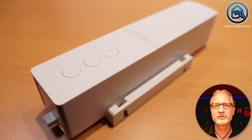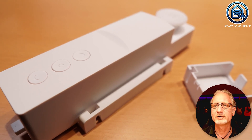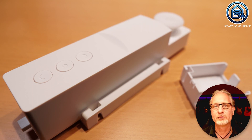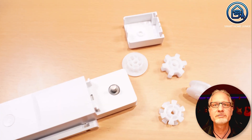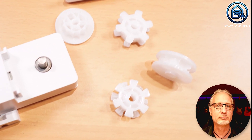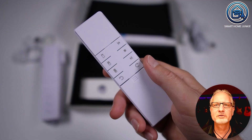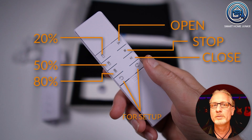In addition to this curtain motor, I was also sent a curtain motor for a roller blind with which you can operate the bead chain. This curtain motor is of the same sturdy quality as the other curtain motor. There are different types of gears supplied so that you can choose the right gear for your bead chain of your roller blind. It works in exactly the same way as the other curtain motor. The remote control has an open and close button and a button to stop opening or closing. In addition, the remote control has three buttons to open the curtains at 20%, 50%, or 80%. The limits for open and closed can be set in the Tuya app.